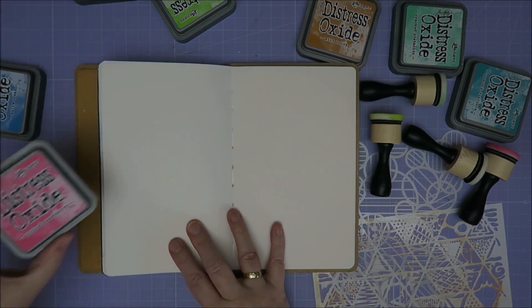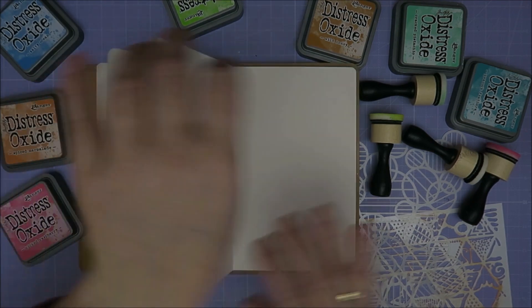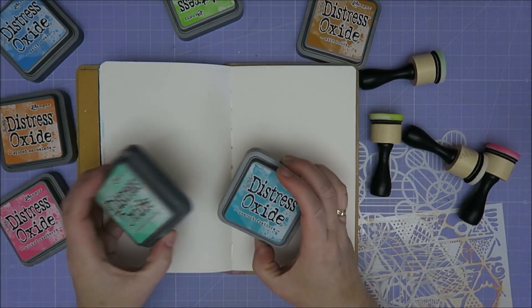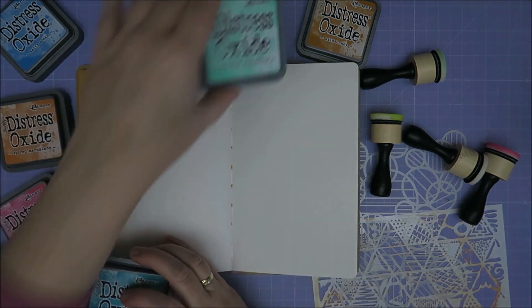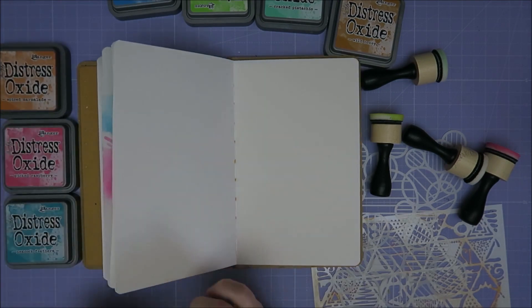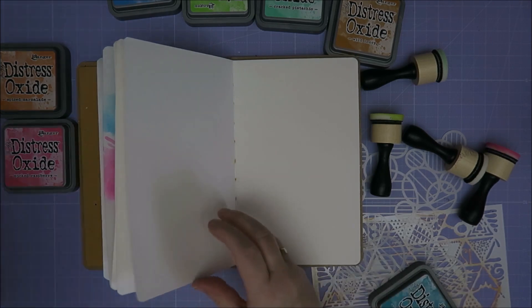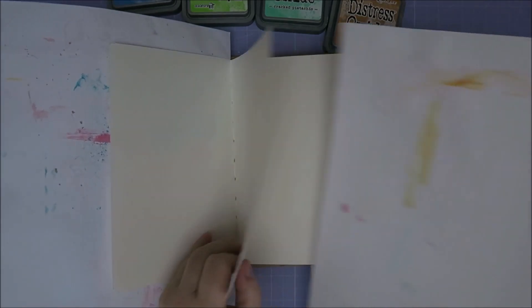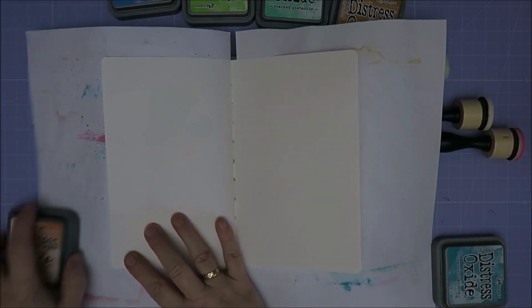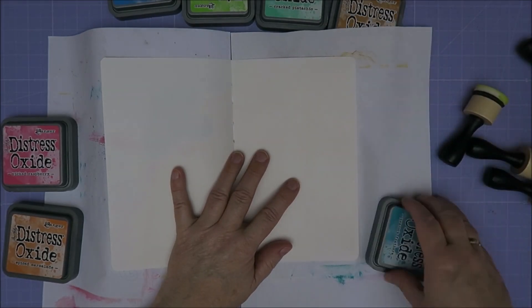I really want to use this again — maybe salty ocean, spiced marmalade of course, and then this is the bright color. Maybe I'll just go for a little bit less bright. So these three. Well, that's bright enough still. I need some papers.